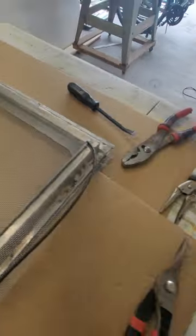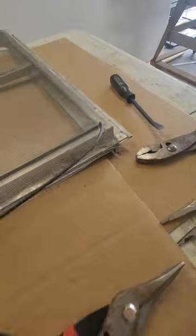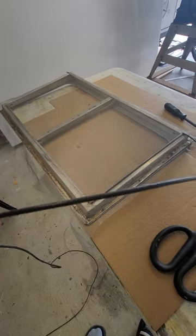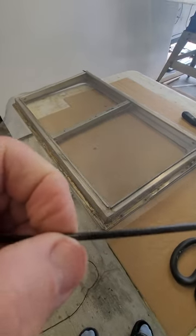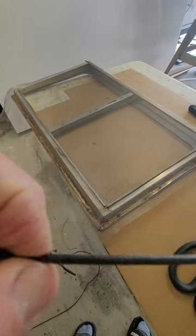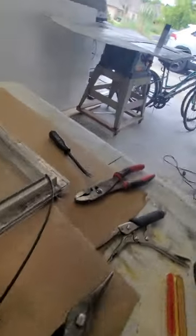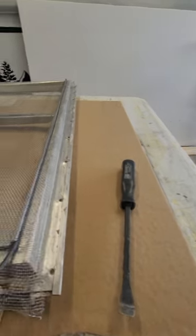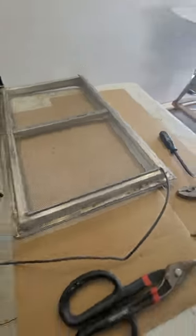I just wanted to show you this because it just occurred to me. You can obviously buy this spline cording anywhere since it's made for standard windows. It's rubbery, it compresses, and this gap is fairly wide so it fits in easily. When you press it in with the tool, so far it's sticking. It's going to work for our project — just wanted to share that tip. Thanks!